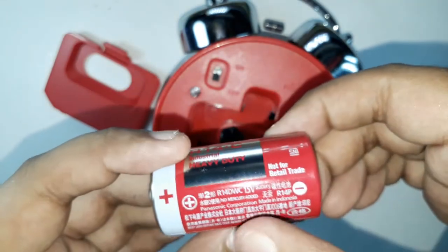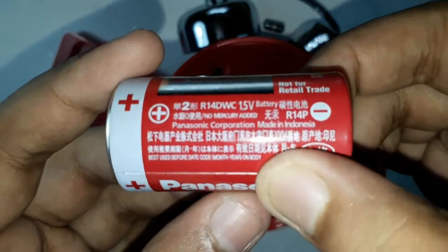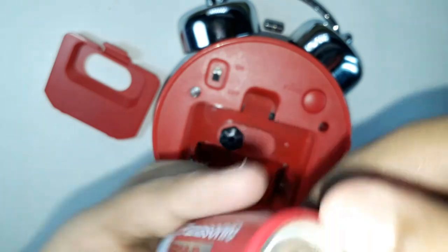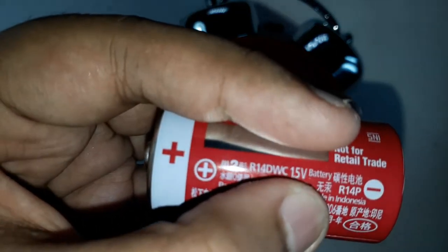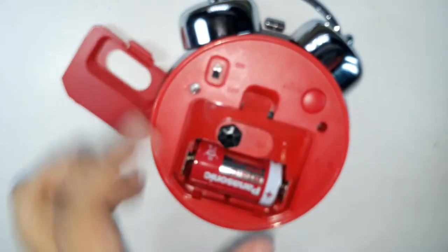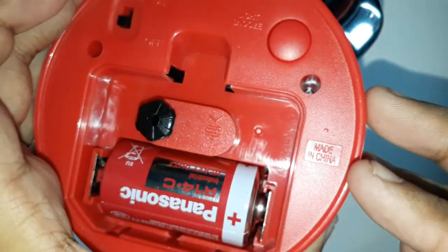It's a Panasonic battery, made in Indonesia, as you can see. This is the type of battery you have to use — it is a 1.5 volt R14 battery. Let's put it back in, aligning the plus and minus signs. The clock itself is made in China, as written on the back.